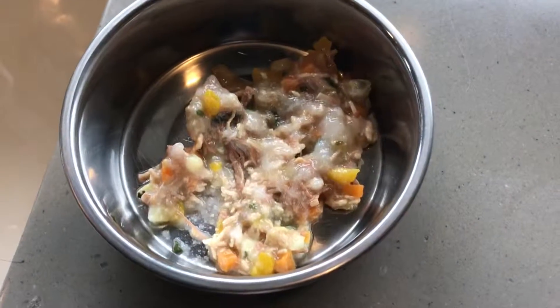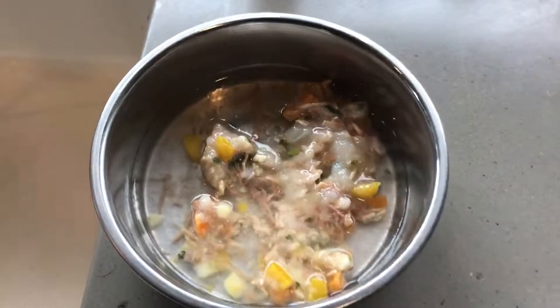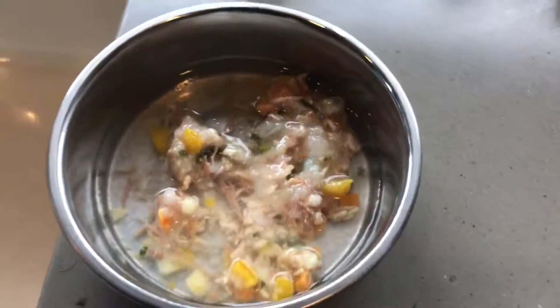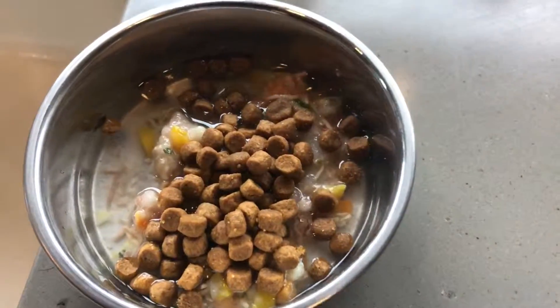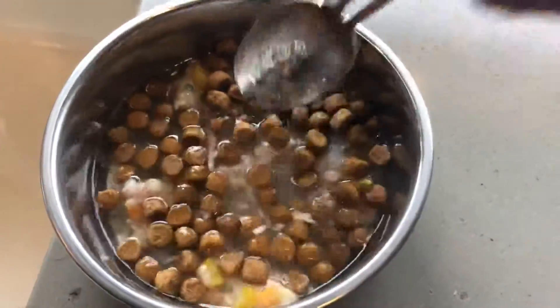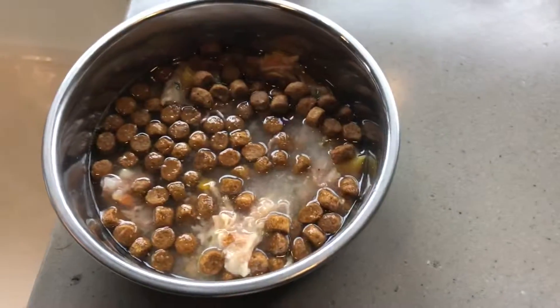And then he gets a little bit of water just to float the food a bit and moisten it up, and then he gets about this much dry food. So again, it's about two tablespoons of each with a little water to float it in. It looks all yummy.